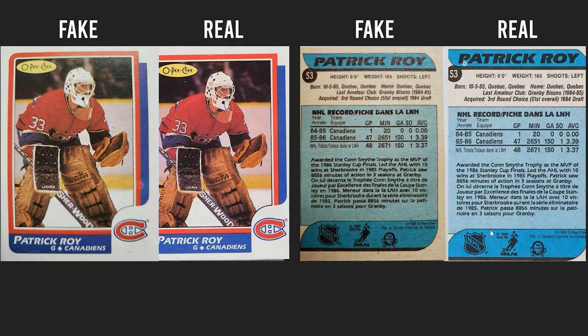That's how you spot the fake Patrick Roy rookie. This is only one of the 50 cards that's going to be in my book, Spotting Fakes. The book is out now — you can check the description down below. Hope you guys enjoyed and I'll catch you in next week's episode.